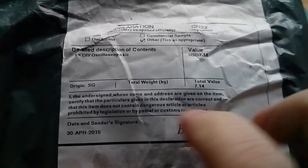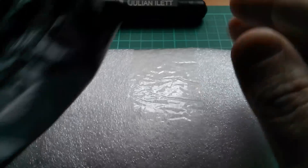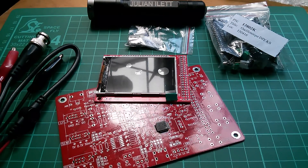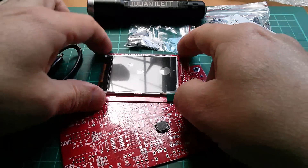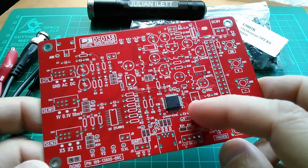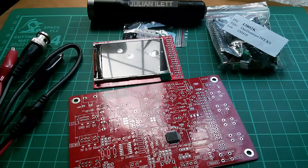Next we have the other Banggood kit, and this is a DIY oscilloscope kit. This looks very, very interesting, and again full disclosure — this was supplied at no cost for me to do a review. I think this one's going to be quite interesting. When I saw the price of this kit — approximately £15 — I thought it was going to be one of those based on an Arduino with a basic display, but this seems to be quite a bit better than that.